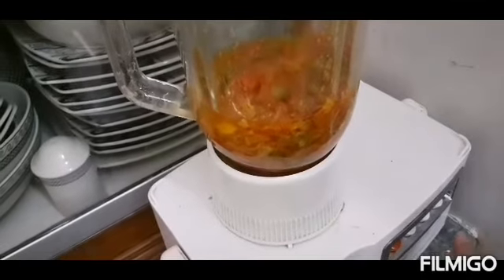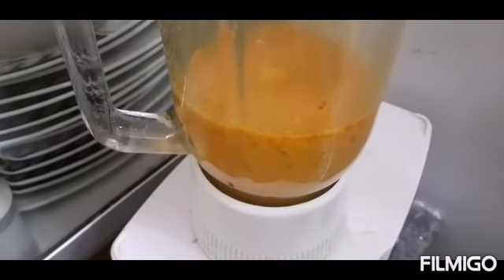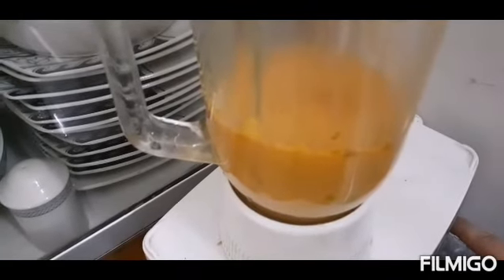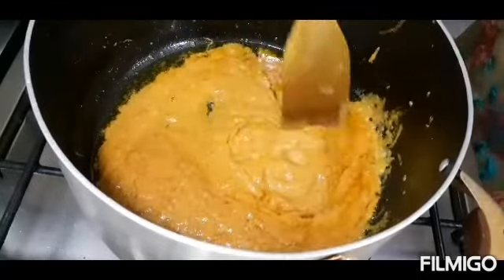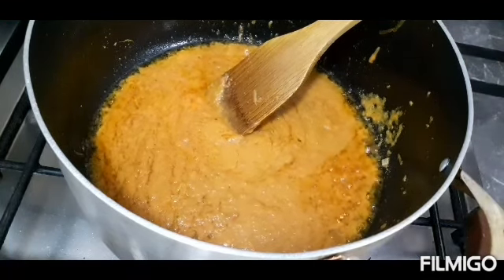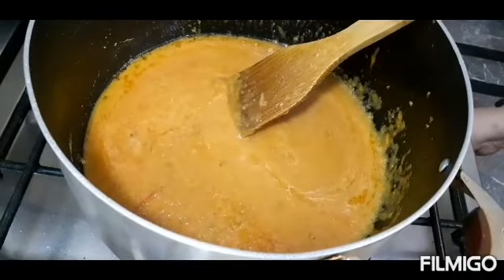We will add a little water and mix all the ingredients together. I usually put it in my fridge in the appropriate place so I can taste it properly.